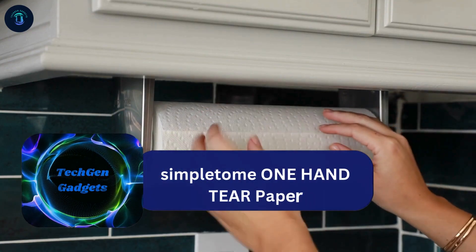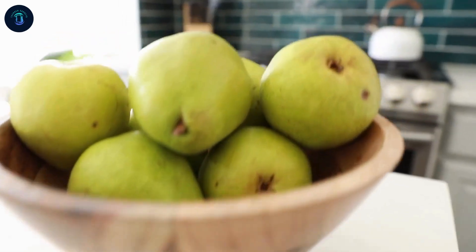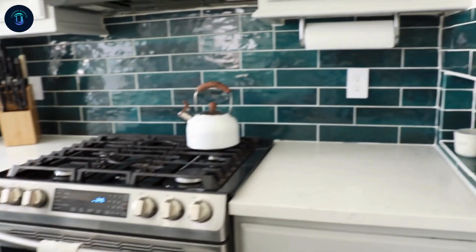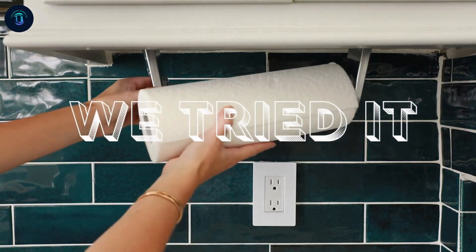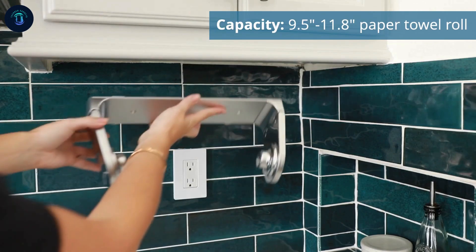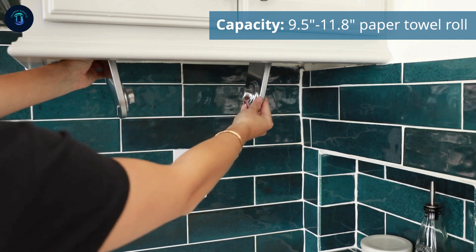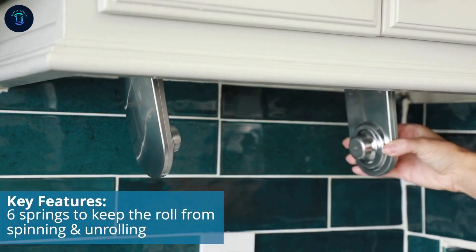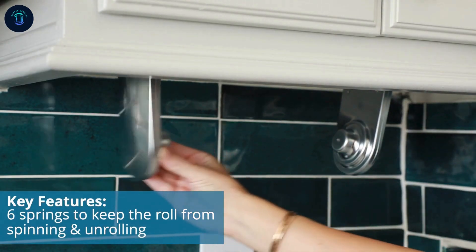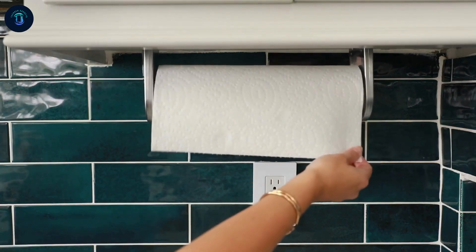Have you ever been cooking and only had one free hand to grab a paper towel to clean up the mess? Wetri-Eated brings you product reviews to help you make informed buying decisions. This is the Simpliter paper towel holder. It fits 11-inch long paper towel rolls, the standard size, with six springs on both sides to secure the roll so it doesn't keep spinning and unrolling when you pull off a sheet.